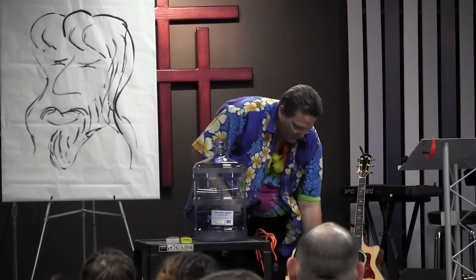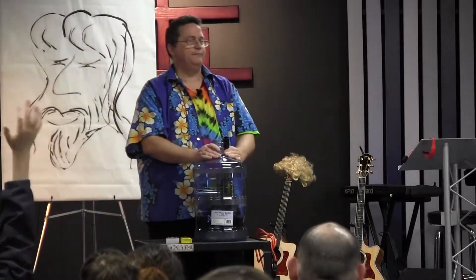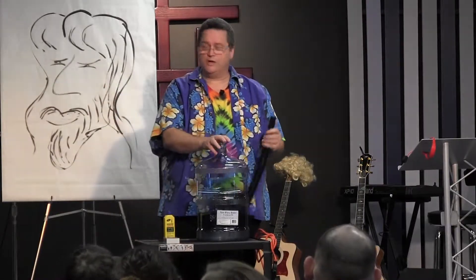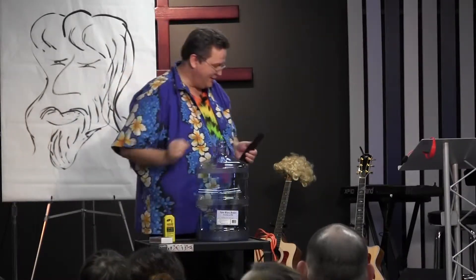Alright, so there are three things you need for fire. Who can tell me one of them? Yes, Erin. Fuel. You need fuel — I have some fuel right here. What else do you need? Air! Or what's in it? Oxygen. And you need an ignition source. In this case, I've got matches — which, you know, fire. Good job.